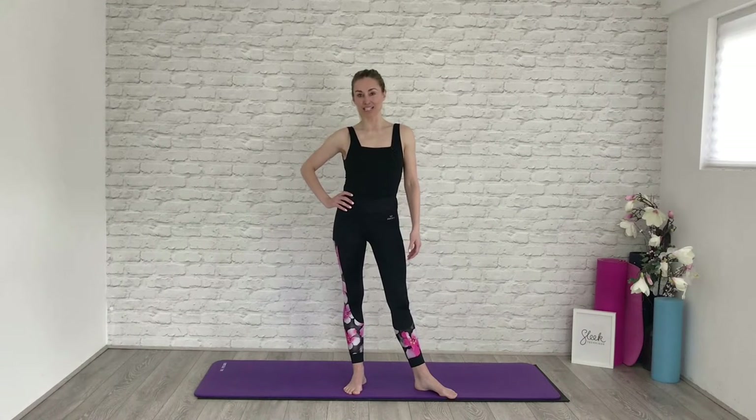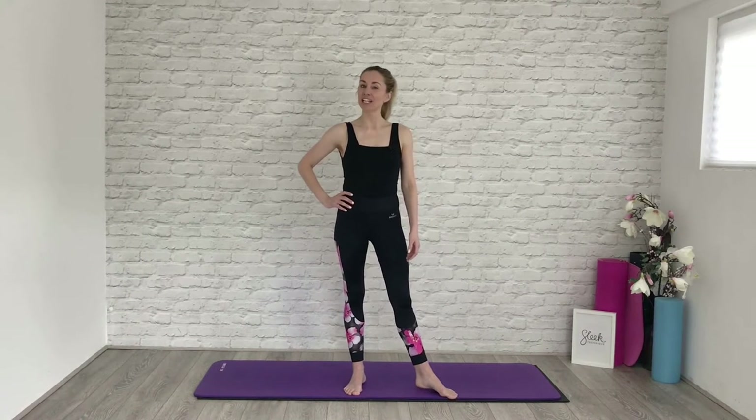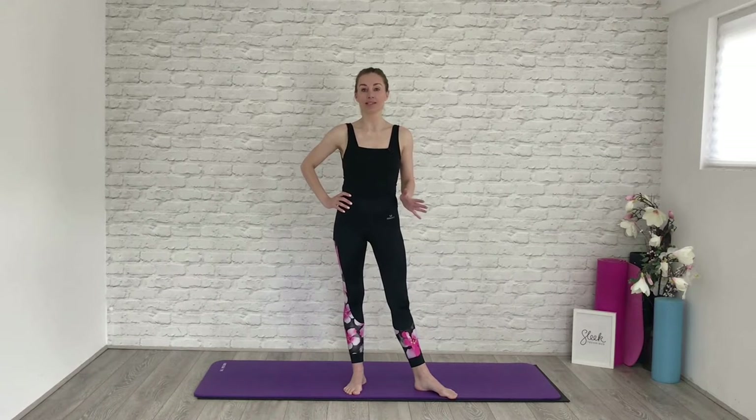Hi everyone, Flick here from Sleek Ballet Fitness, and today I am taking you to a workout that is going to boost your immune system.